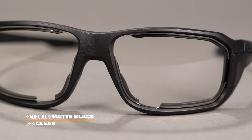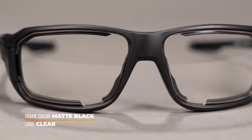For the first time ever, you can now swap your safety lenses out on the fly with a new quick tool-free lens changing system. This frame design is suited for industrial Rx lenses.